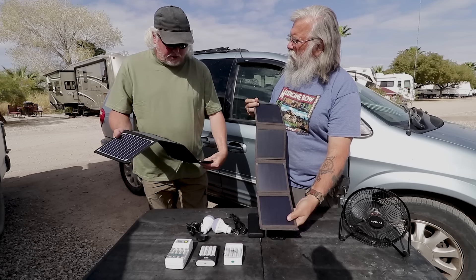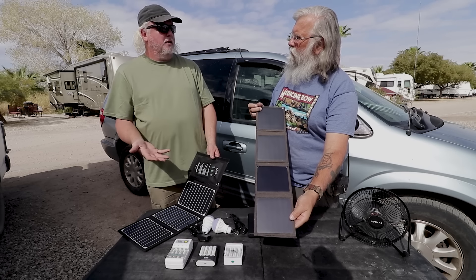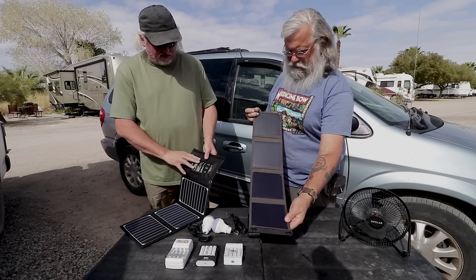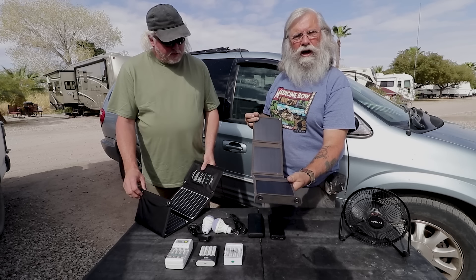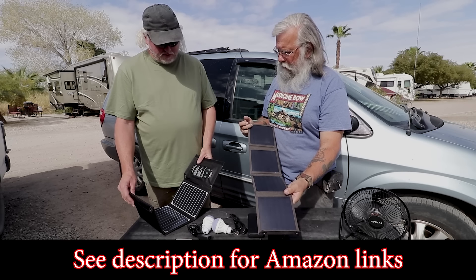Pretty much the only thing to keep in mind is you don't want to put your cell phone in the sun. You can put it under here — this one has a little pocket; this design is you have to put your phone in the pocket. So as long as you keep the device out of the sun with the cord long enough, they just work perfectly. I'll put all the links for this stuff in the description so you can go and buy these exact products.